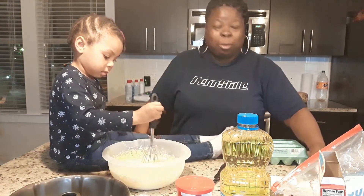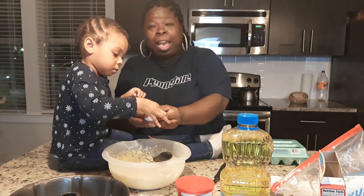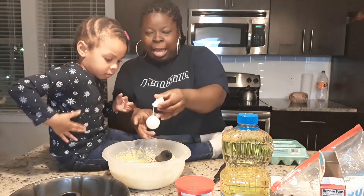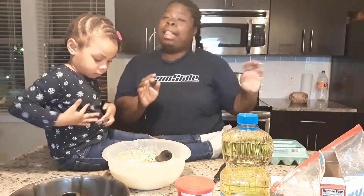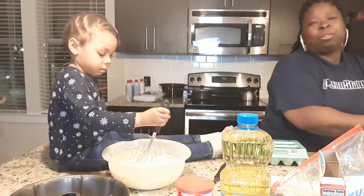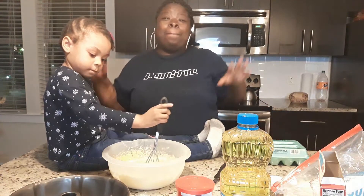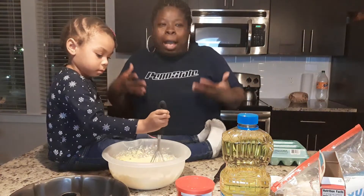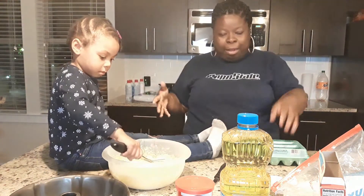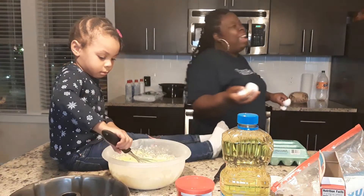Guys, comment down below — do you allow your little ones to help cook with you? They like it. You know, if you have kids and nieces and nephews, they like it. It makes them feel helpful, makes them feel needed when they're in the kitchen helping you cook. I did it with my older one too. Especially Christmas time, we get in here and cook — it's a tradition to make Christmas cookies and little baked goods. I'm not an expert baker, but I can cook so I can bake.